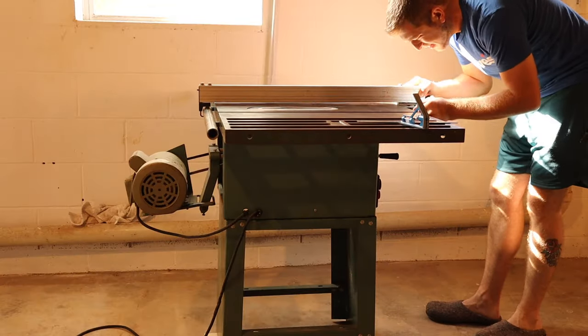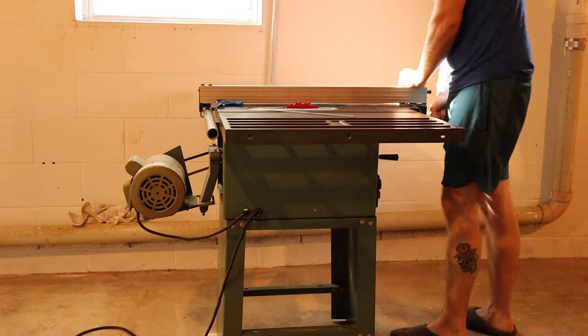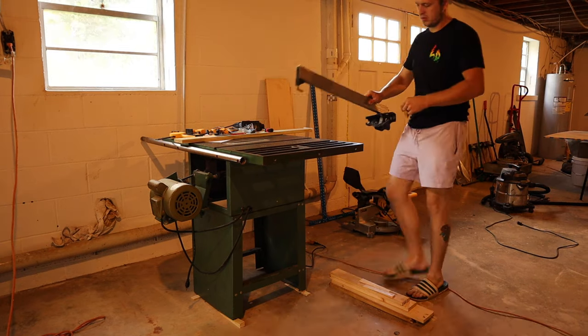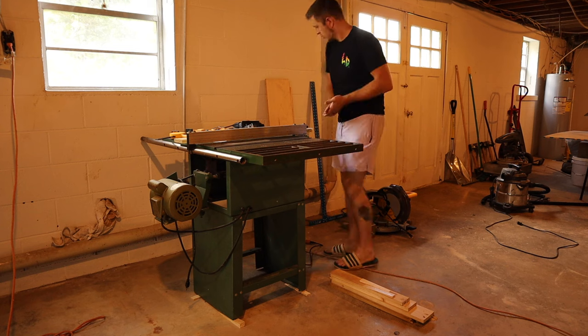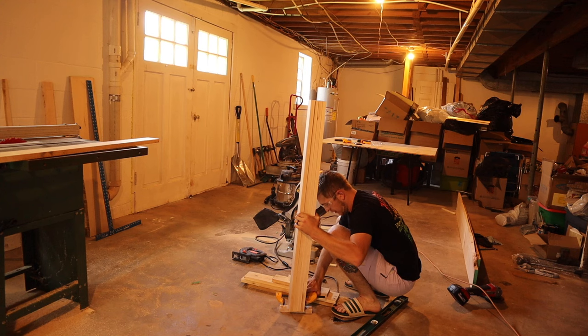We got this saw second-hand back in January and I hadn't had a chance to try it out yet. When I attempted to rip the boards to four-inch width, I realized the table saw fence had a design flaw — it's pretty common for these more affordable saws to have a subpar fence. I ended up having to use the grinder to clean up the cast section so I could feed the board in flat to the table so it would clear the fence.